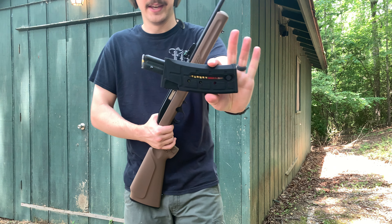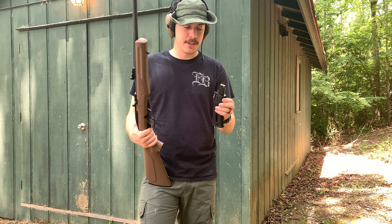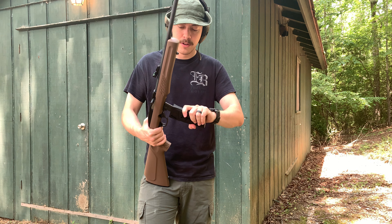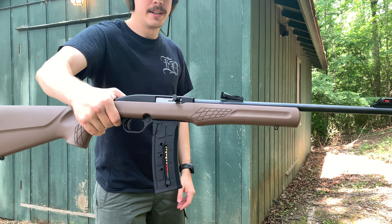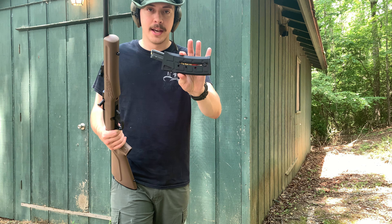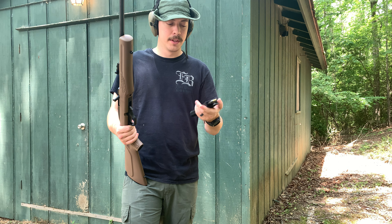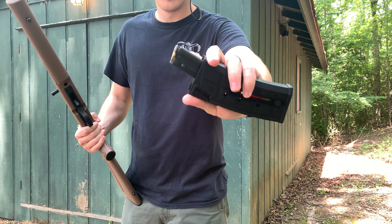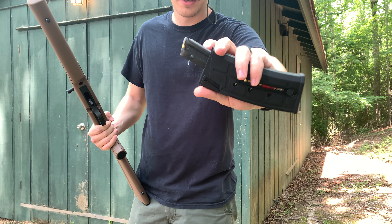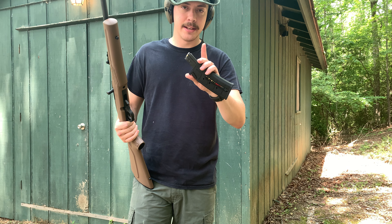Since 702 Plinkster mags work in this rifle, I bought a 702 Plinkster 25-round 22 LR mag. I paid way too much — $45 — and this was a whole other story. It is nice because now the rifle can take 25 rounds and you get a little more firepower. But when it came in, it was assembled incorrectly, which really pissed me off. I had to take it apart, and it was such a pain — I'll never buy another one of these mags.